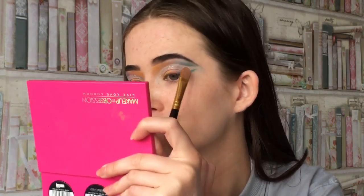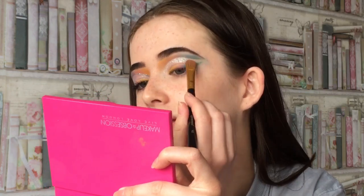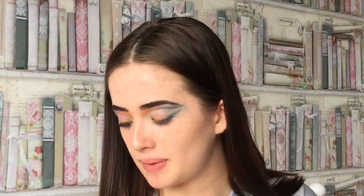Superdrug are stocking NYX - that's super cool, because now boots have it and literally the Superdrug and Boots that are in my town are next to each other. But I guess if I'm in Superdrug then it's just easier to buy NYX from there, not that I have money to buy makeup.